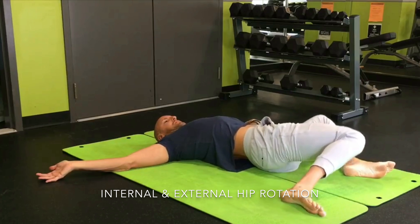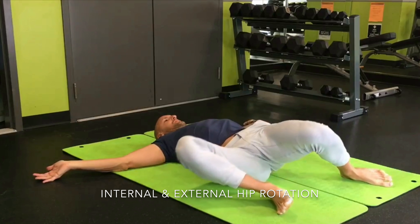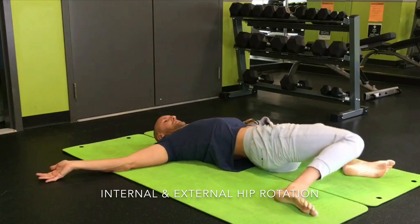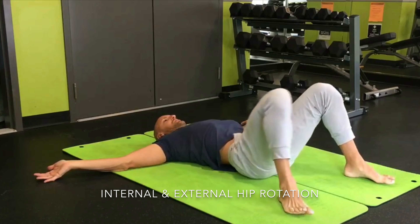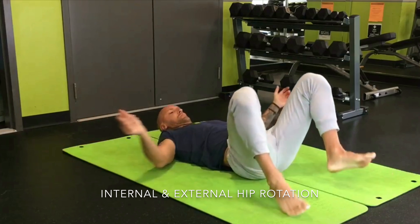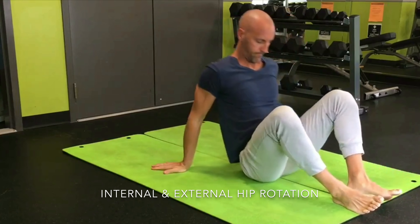I usually start there, and then I progress on to a wider foot position. The width of the feet is generally set up by the opposite knee coming down pretty much close to the heel. Once that feels like you've worked into adequate range of motion — both knees are sort of getting to the floor without it feeling too funky in the hips...